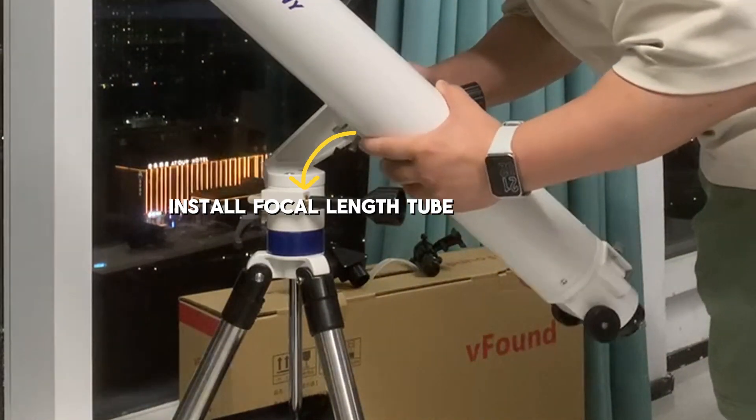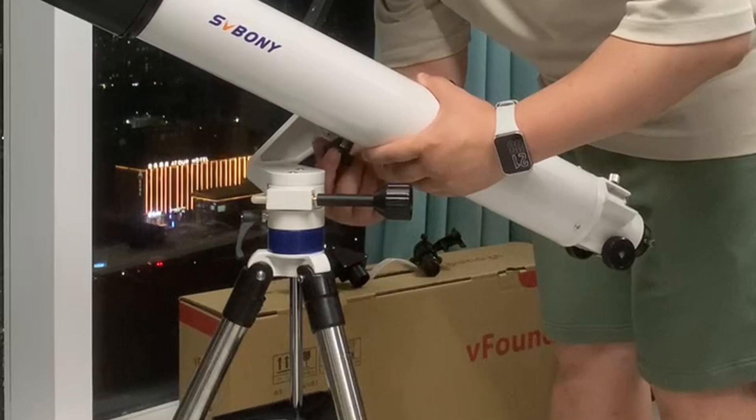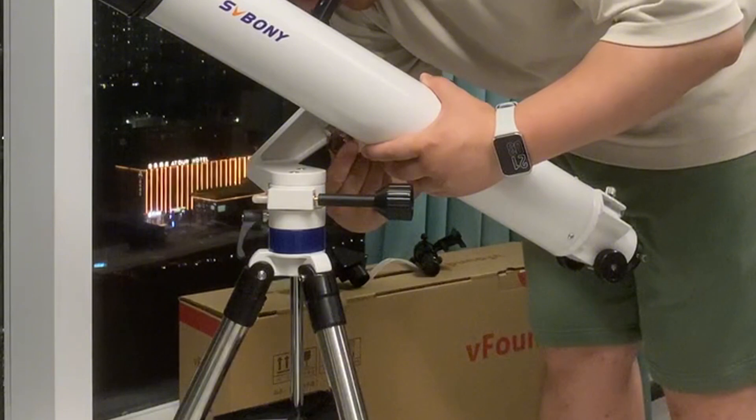Today, let's see how sharp AF the moon looks through Svbony SV520. First, let's quickly assemble the setup. Just a few simple steps, and we're ready to dive into the night sky.